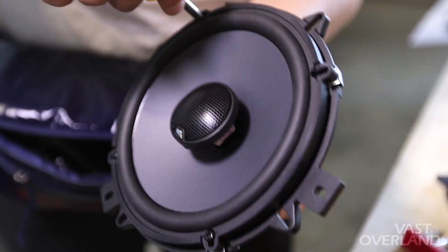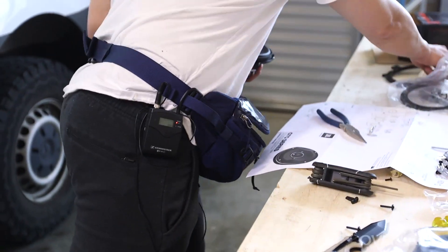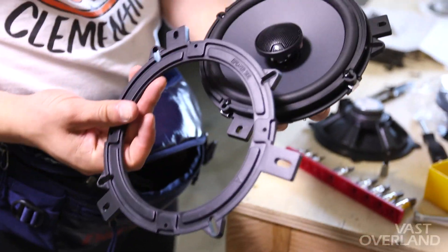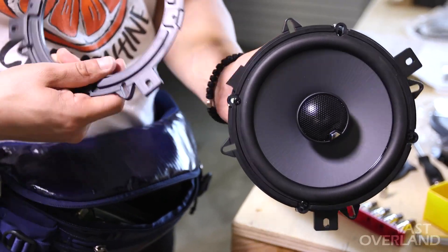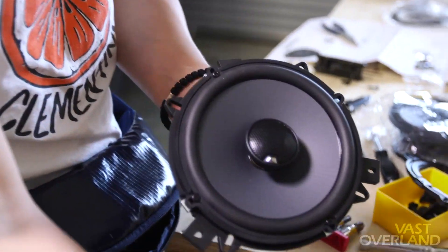Beautiful, alright. Fasten this right here — you want to make sure it's on the speaker side. The speaker side is the one that's gonna be fastened right behind the actual speaker itself, and we're gonna be using this to actually attach it to the door panel.